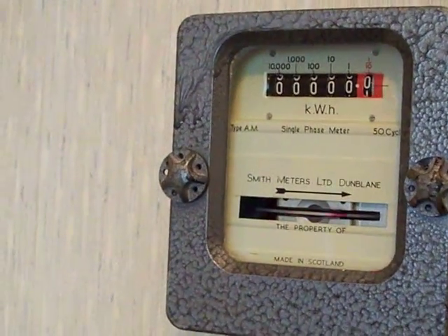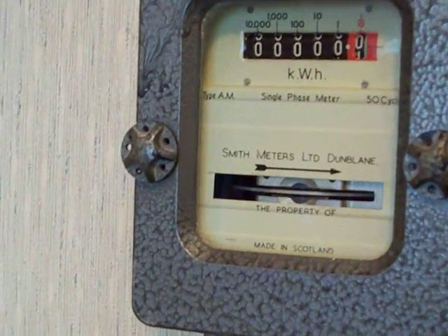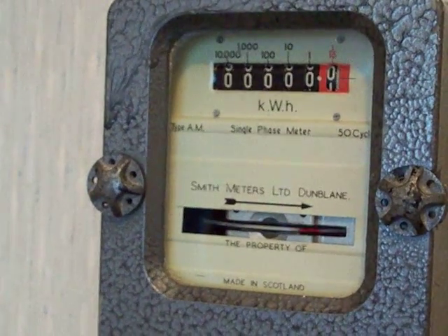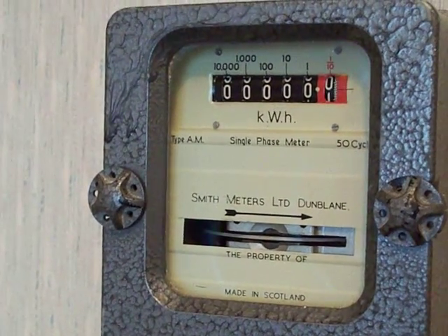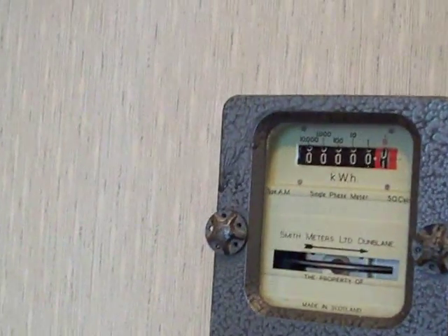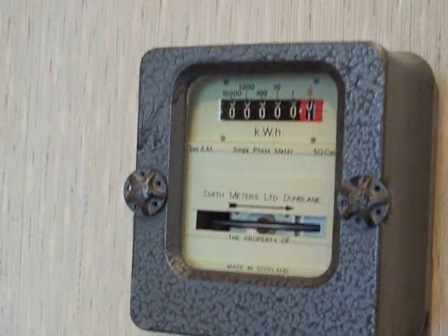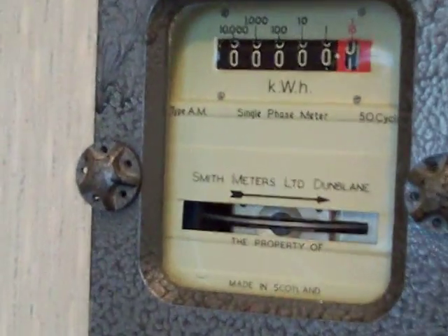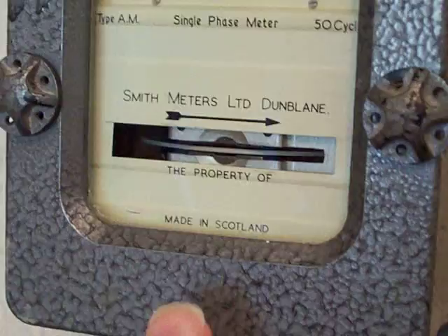The Sangamo on the metering board is running properly. This one's had a right little play around with inside. I've had to reset the reading on it, re-engage the genevas. This one is made by Smith Meters Limited in Dunblane, which is up north in Scotland — it says on there 'Made in Scotland.'